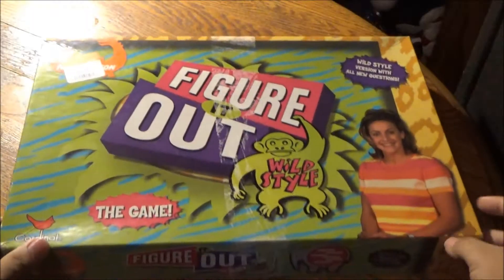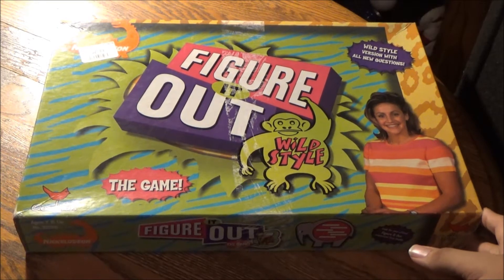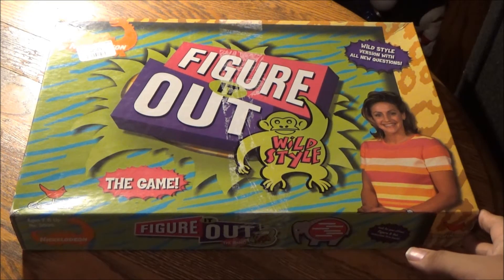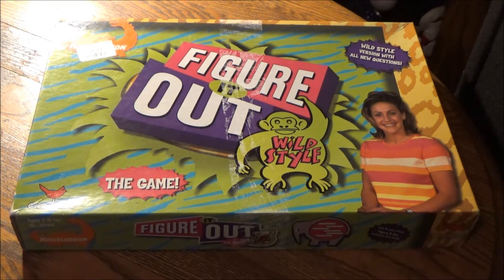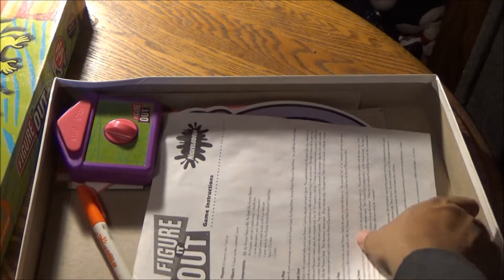What really counts is inside. I love watching Figure It Out and Figure It Out Wild Style — all the clues and secrets and questions pertaining to animals with extraordinarily cool talents. I picked up this version from Cardinal, ages 7 and up, for $2.49 and for 50% off. And again, what really counts is inside this box.